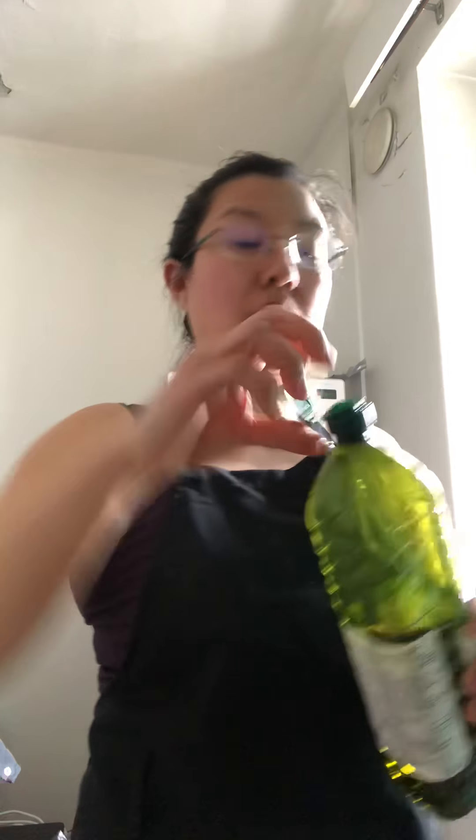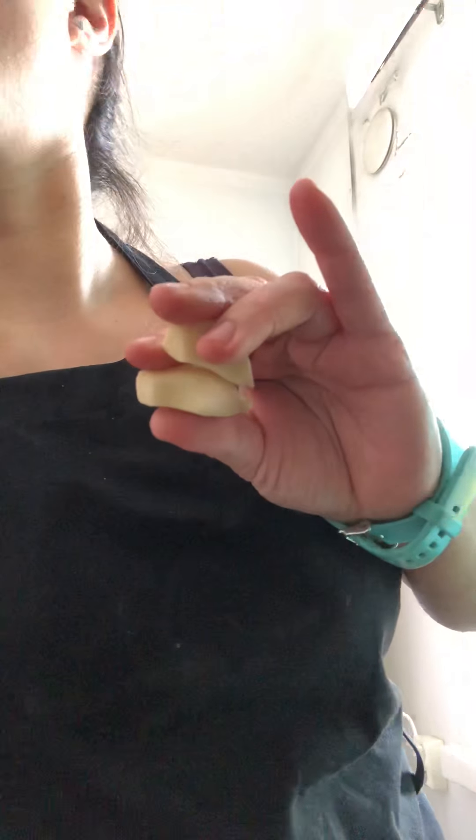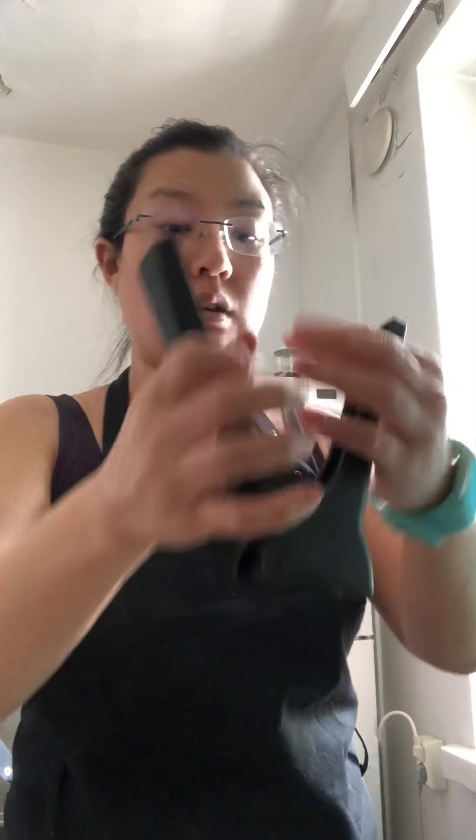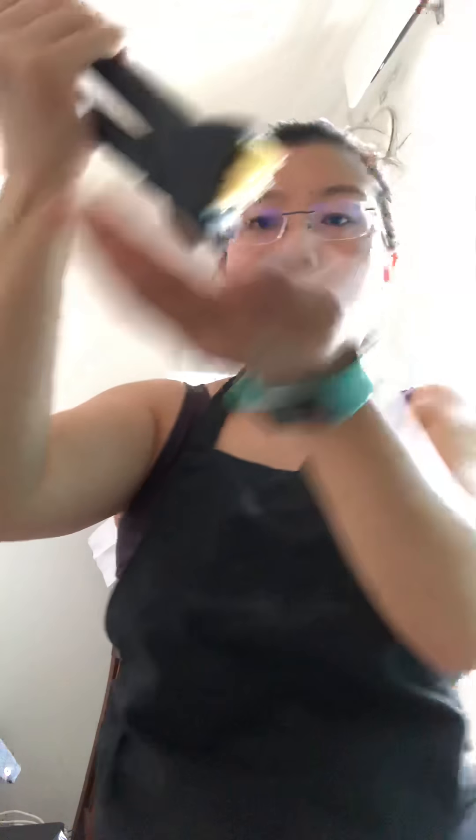Next I'll add some extra virgin olive oil and also I will be adding some garlic. I'm going to mince it — I'm pretty sure my blender is strong enough but just in case I will mince them. You put your garlic inside and then squeeze together and it will come out all mushed up like such.